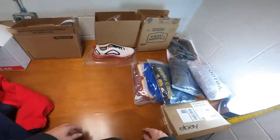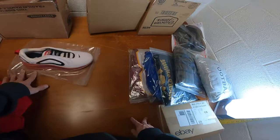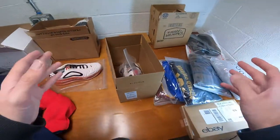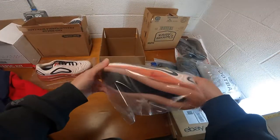Anywhere that has a lot of supplies will have free boxes. You don't have to buy any boxes. If you run out of UPS boxes, this is what I use.